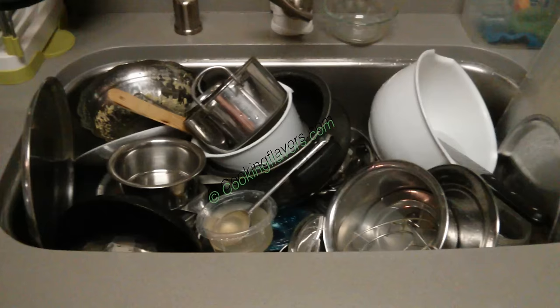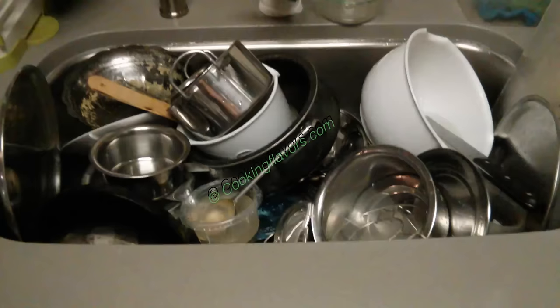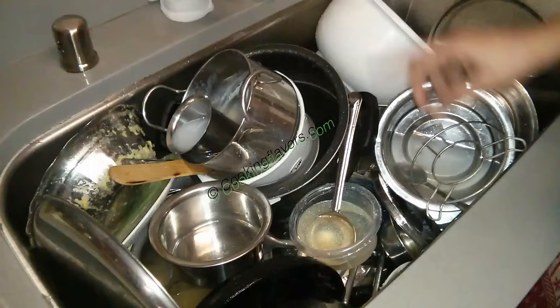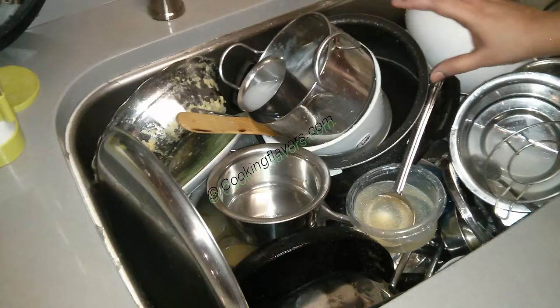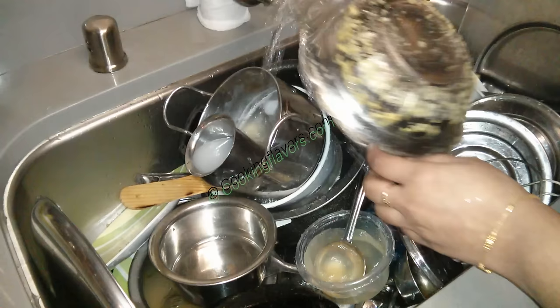My sink is filled with vessels from today's cooking, and we'll see how to clear this up and arrange it in the dishwasher. Usually as I keep cooking, I clear up my sink and put things in the dishwasher right away — I never let it overflow like this. But today I wanted to make a video, so I kept it all in the sink.